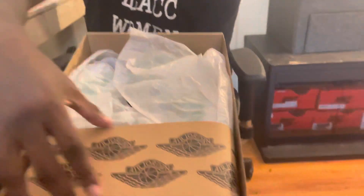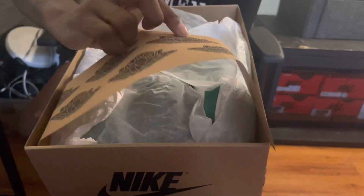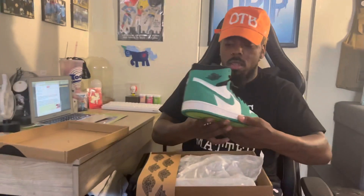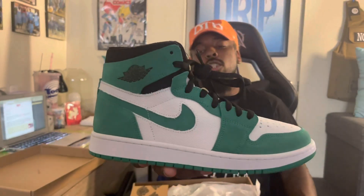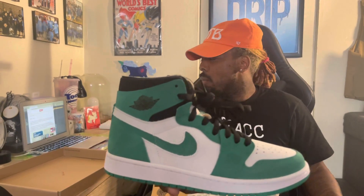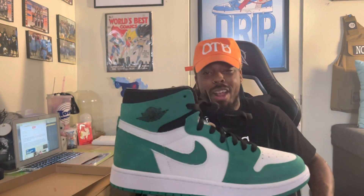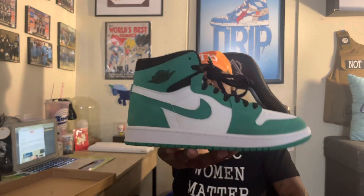It's not just a standard Jordan box, Jordan 1 box, but it's because this is a Zoom Comfort. Right on the top — see if you take the top off, I like how this setup is. You got this down here — I don't even know what you would call it — but you got this right here with the Jordan wings on it. I really, really like that. And boom! We got the Air Jordan 1 Zoom Air Comfort Stadium Green. That is the name of this shoe.